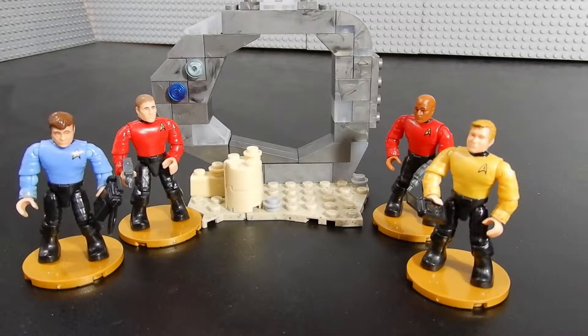And here we have it. This is the Star Trek set featuring Bones McCoy, Captain Kirk, and a couple of red shirts. Let's go ahead and take a look at this little terrain build and then we'll take a look at each of these figures one by one.